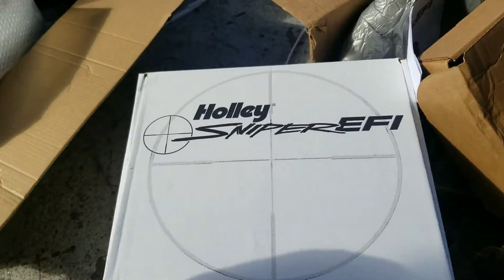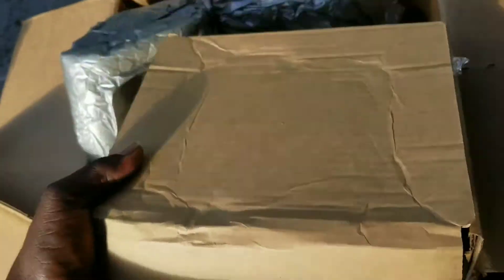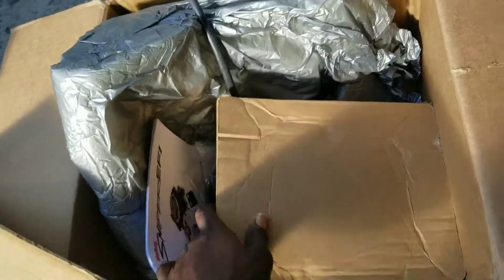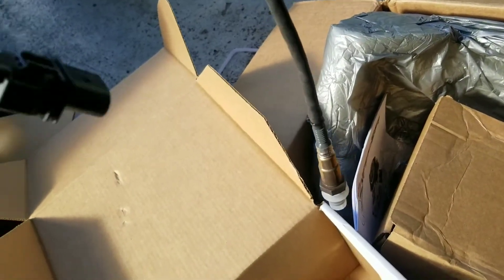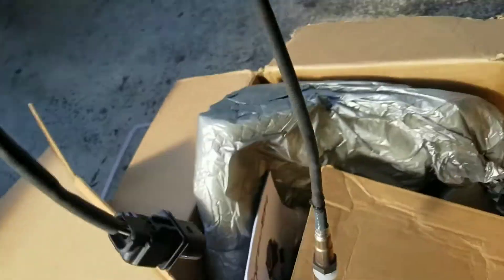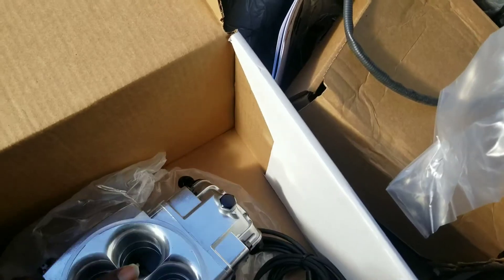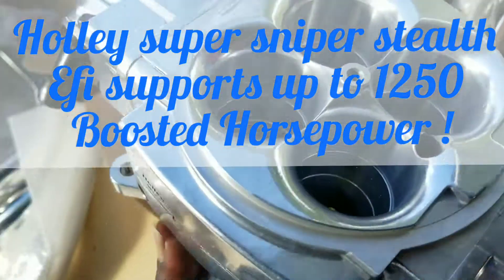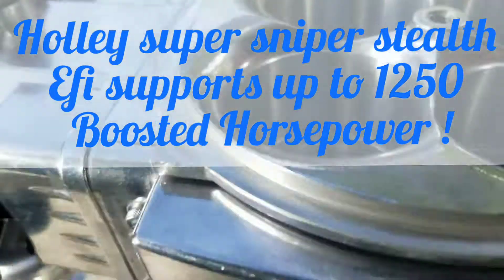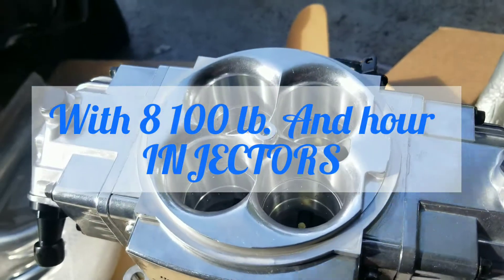Then we open up the box and see the big bad boy — the Holley Super Sniper Stealth EFI. Eight injectors, monster stats. You can see in each bore there's tiny little holes — that's for the injectors.